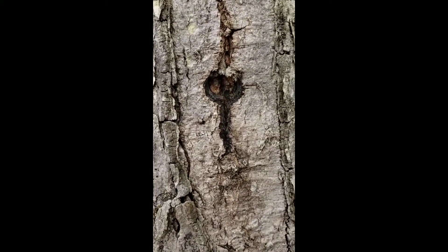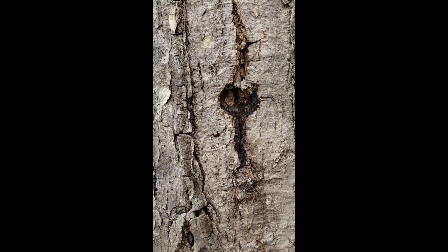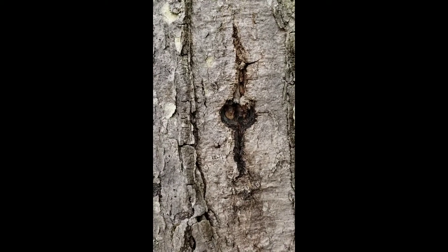This here is an example of a tap hole that has closed in basically one year. This is where we tapped last year and you can see it's healed up very nicely.